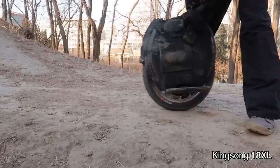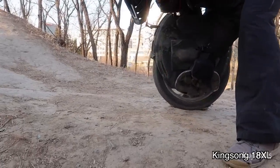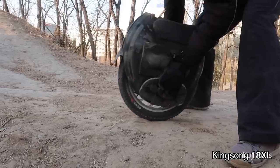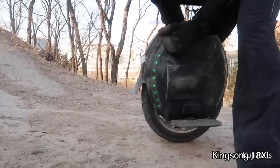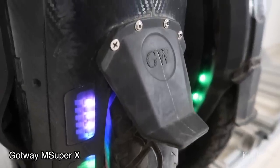What's this noise? What is that — do you have some stuff in there? That was the mudguard. The Kingsong comes with a mudguard, but for some reason the MSX doesn't. It's not a big deal, but you'll definitely want one.